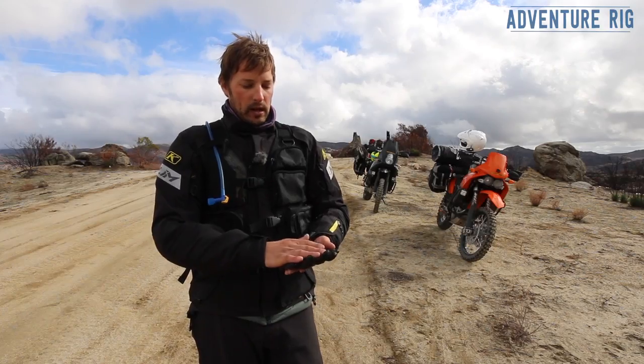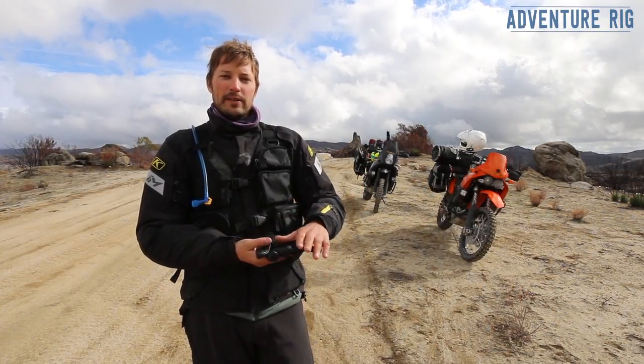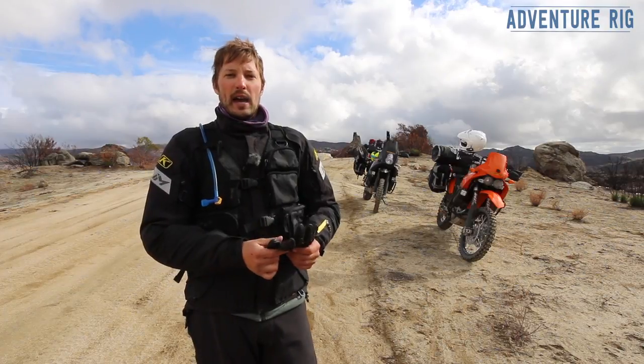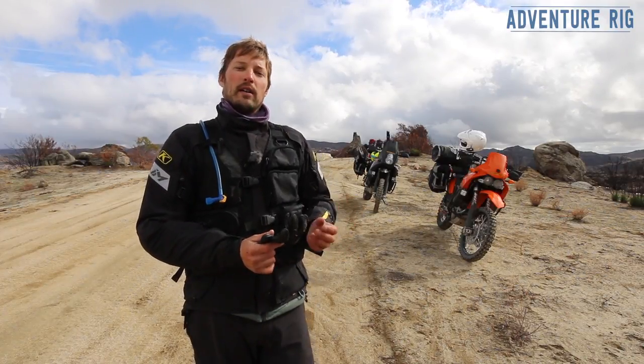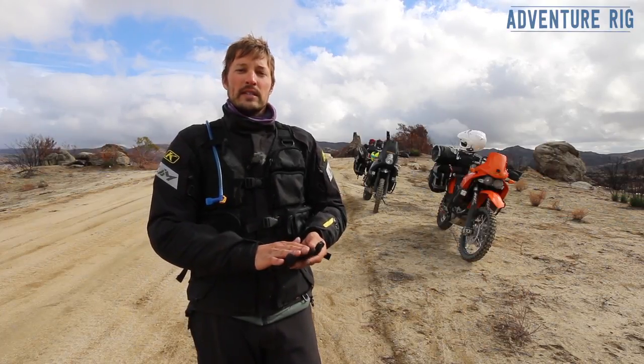On the front of the glove, or on the bottom, you do have nice leather throughout the entire palm and the fingers. This has been really nice because we have headsets that we use on our helmets, and I can feel all the buttons on my headset through this leather on these gloves.